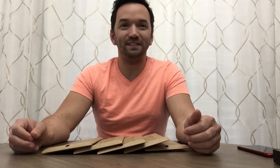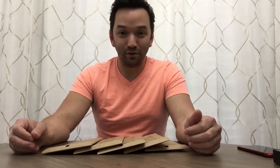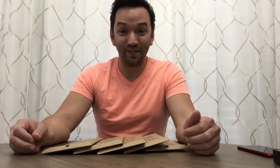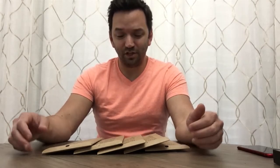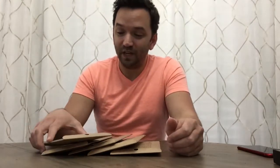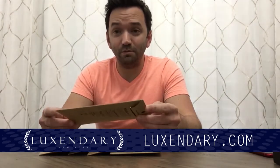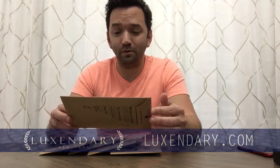Let's forget that cheesy intro ever took place and move right into the product review. Today we're going to be checking out some cell phone cases from Luxendary. They are 3D printed cell phone cases, made and assembled in New York City, and I think that's pretty cool.